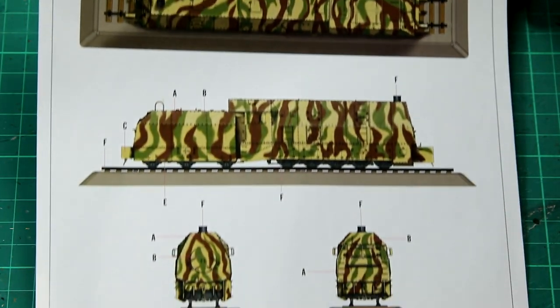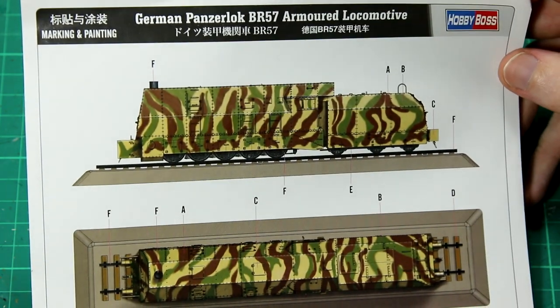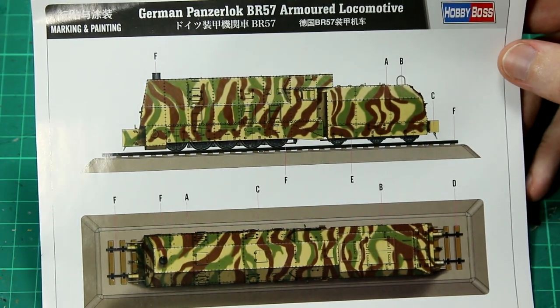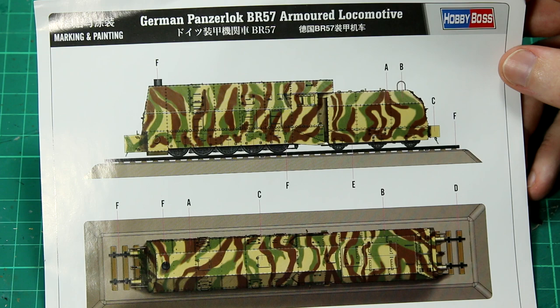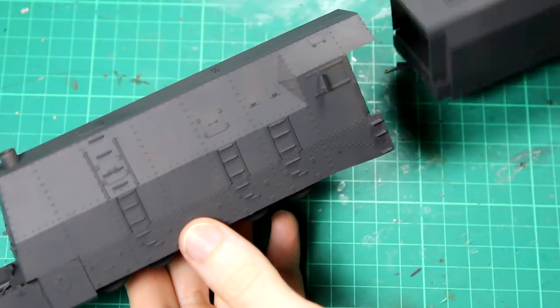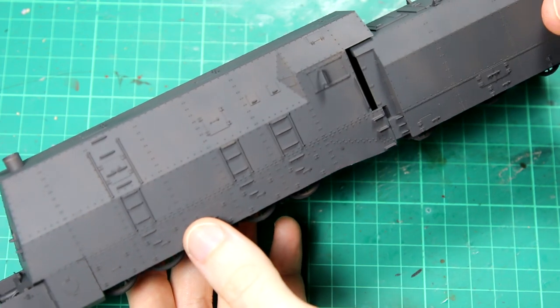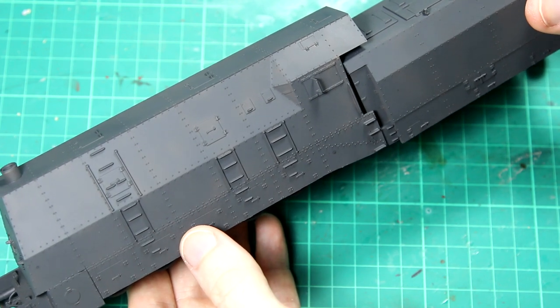In terms of painting, the instructions give a single scheme which will be very familiar to any armour modelers — it's a standard German late-war tricolor scheme. I did consider painting this in a grey colour instead, but I also have the BR-52 which is going to be in grey, so I decided to go for the yellow scheme. I gave everything a base coat of a dark grey colour — normally this would be NATO black, but I don't have any at the moment. I did this to provide a shadow coat and to allow me to thinly put on the yellow coat and still have some of this darkness showing through, and that's going to help me achieve a dirty, worn look for the top coat.